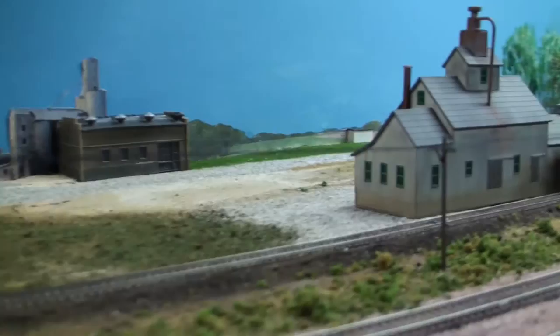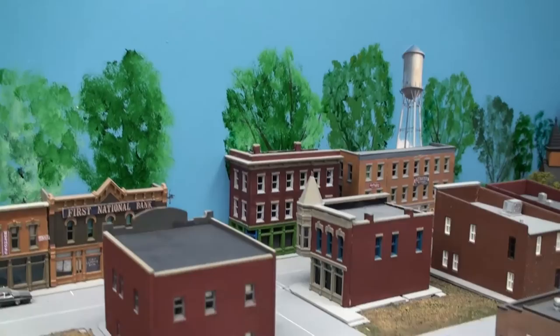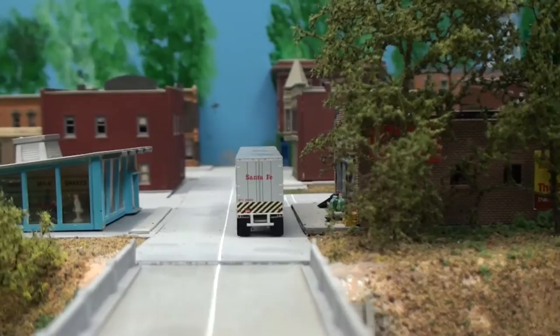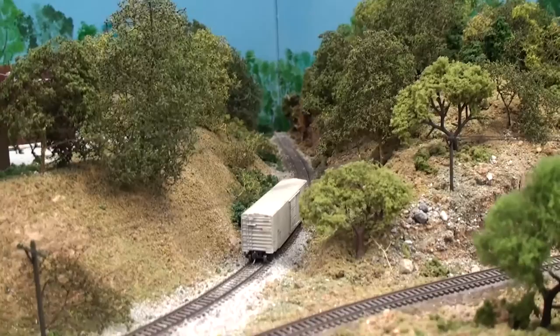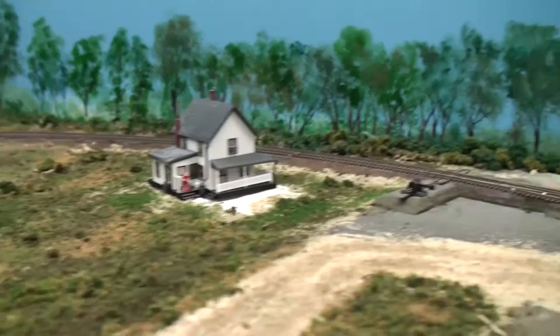On the upper level here we have some more industries and a town, with a regular kind of bridge for driving over. I also like train bridges. That's a hand-painted background — not too bad. There are better ones out there, yes, but it works for this scene that we see here.